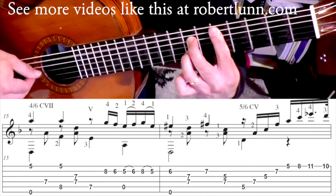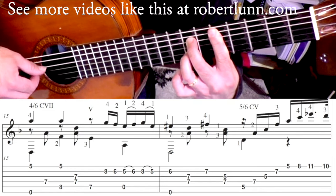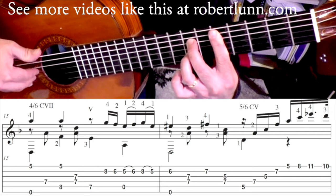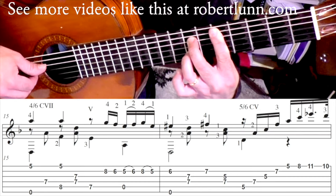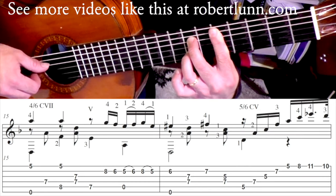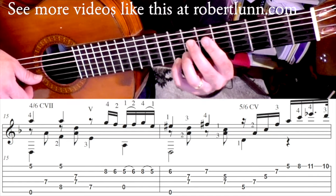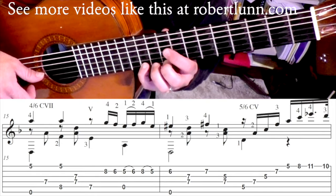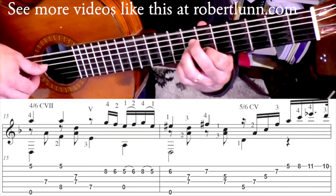Going to the second string, we'll go straight up. With my right hand, I have these three fingers already down on the first, second, and third strings. I'll go thumb, thumb, index, middle, ring. Pinky goes here, and then pinky's going to go to the eleventh fret.